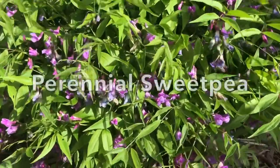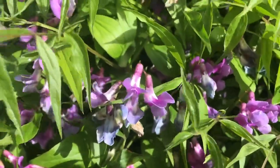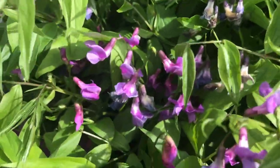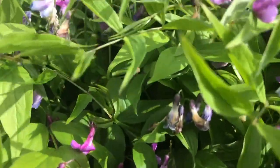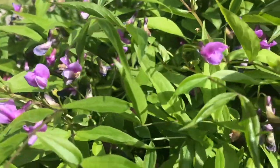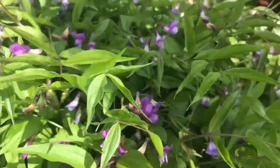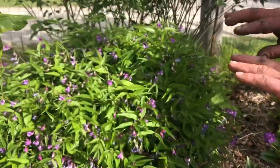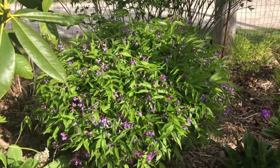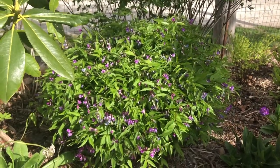This is a perennial sweet pea. Unlike the wild sweet pea — the viney one — it's actually very well maintained. It doesn't spread wildly, it doesn't seed down, it's very nicely behaved. It doesn't bloom for a very long time, but I'm a plant collector so I just enjoy it. It's just a nice little bush that stays together and has this nice little bit of blooms in the springtime.